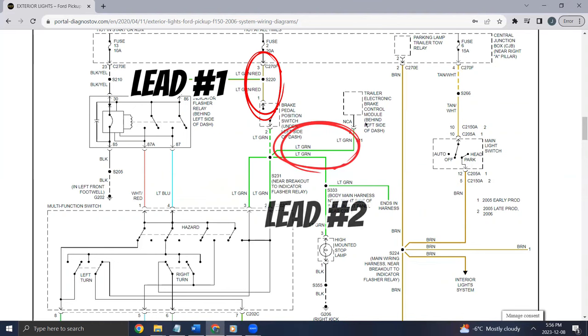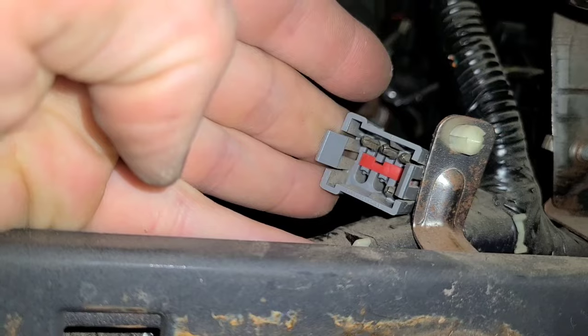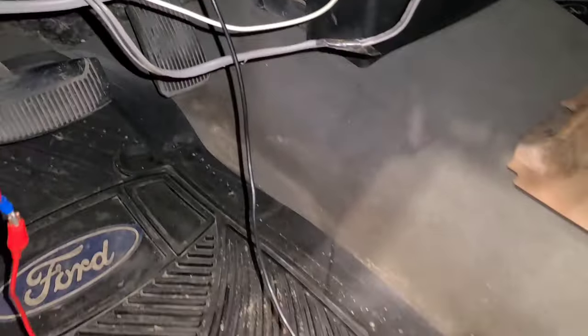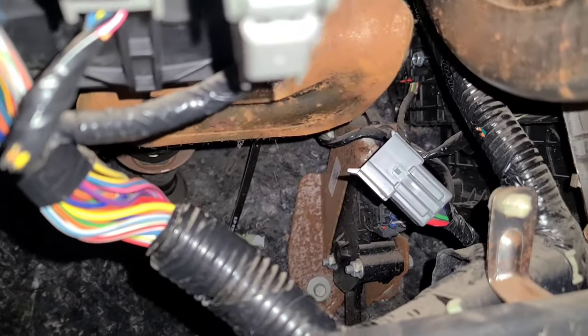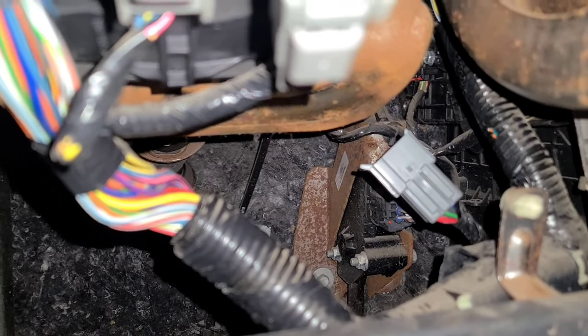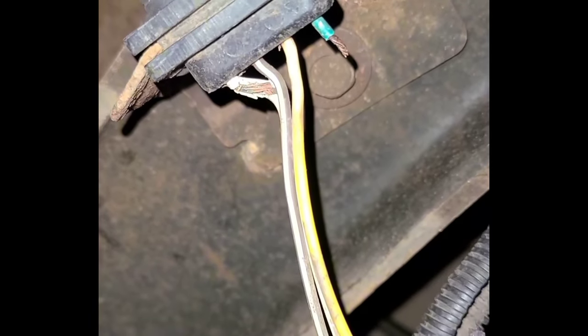Last but certainly not least, I ran the multimeter lead to the brake switch plug and the second lead to the light green wire at the trailer plug underneath the dash. I pushed back the plug to expose the light green wire, flipped the plug to find the corresponding pin, connected the alligator clip jumper wire, and plugged the other end into the multimeter. Finally — another clue. The resistance was so high it might as well have been one million ohms. With that final clue I poked around the dash near the trailer brake wiring, then went around to the back of the truck to check the trailer plug.